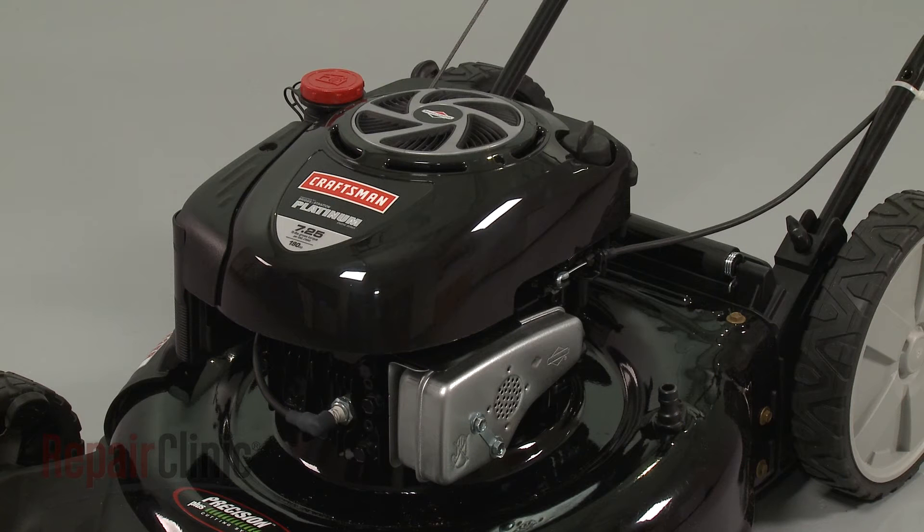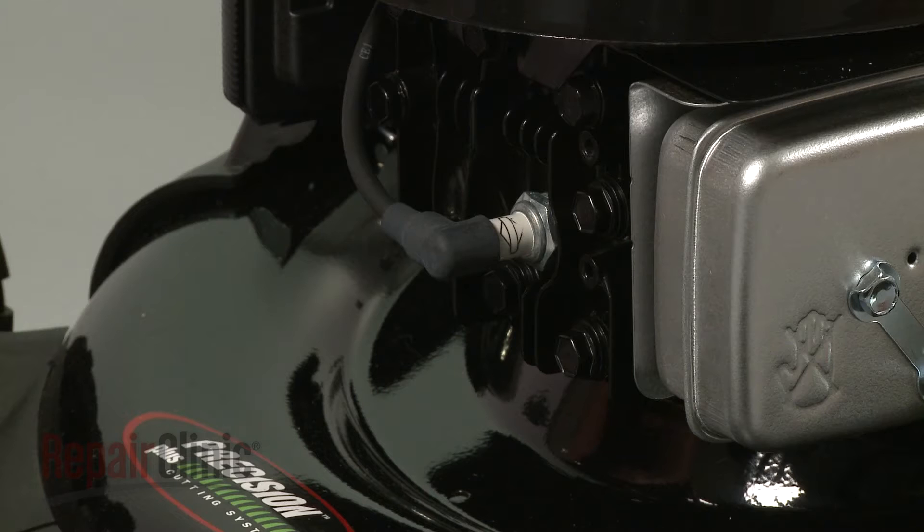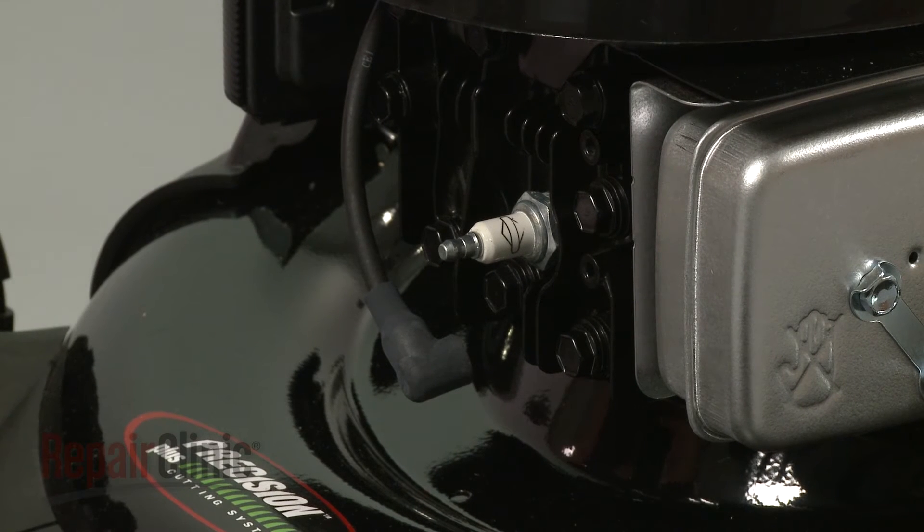Before you replace a muffler flange bolt on your engine, first make sure the engine and muffler have cooled. Next, you should remove the wire and boot from the spark plug to prevent the engine from accidentally starting.